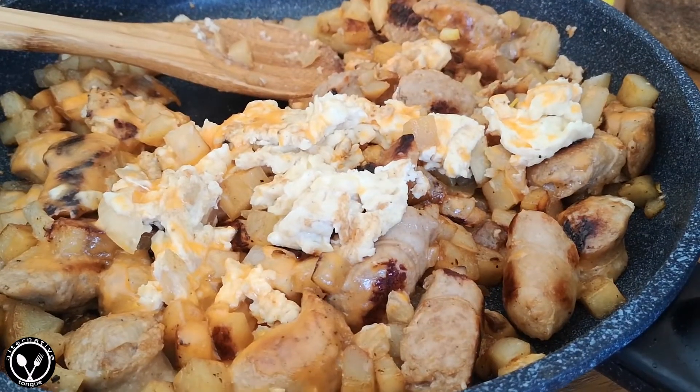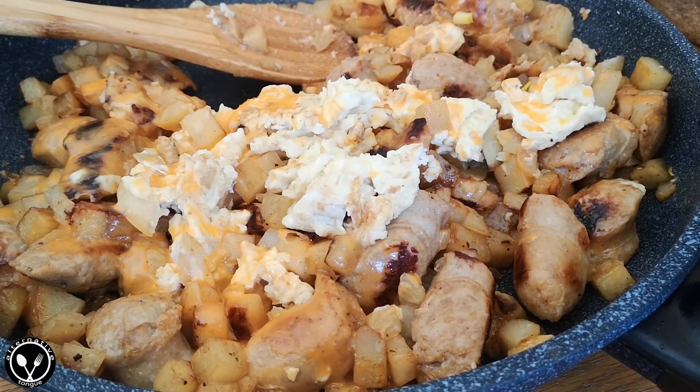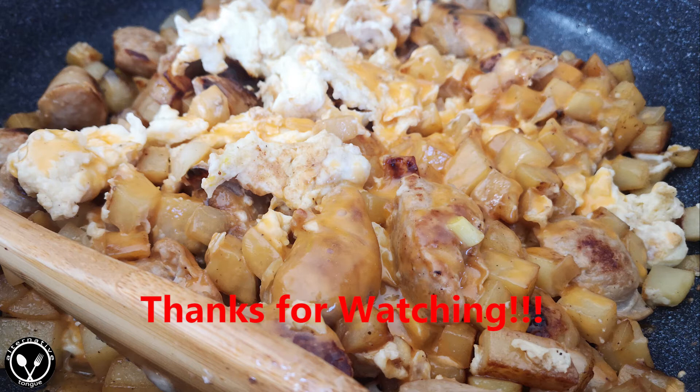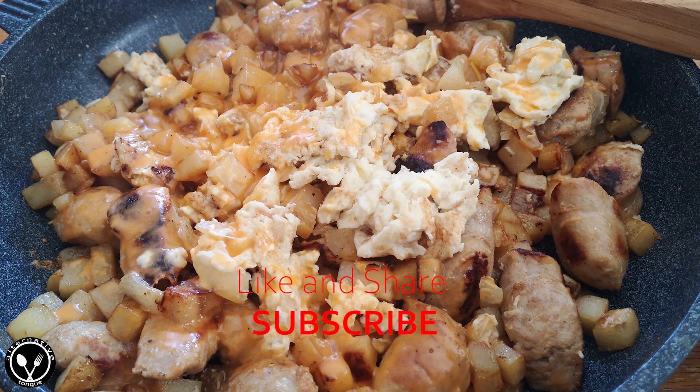So this is our version of the Pioneer Hash Brown, inspired by Trent's mom. There you go! Thanks for watching, and if you like the video, don't forget to subscribe or smash that like button. See you on the next one!